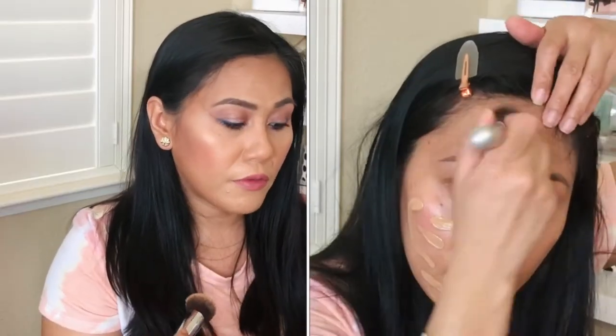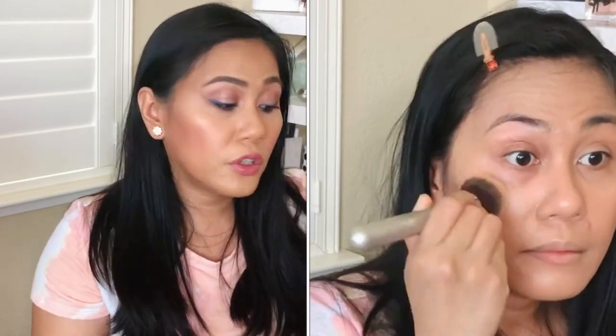Today I applied the foundation two ways for comparison. On the left side I used a sponge — it's soft and bouncy, close to a beauty blender, and doesn't soak up product. On the right side I used one of my favorite foundation brushes by IT Cosmetics. Surprisingly, both the brush and sponge applied the foundation very evenly. As far as coverage goes, there was no noticeable difference — I didn't lose product with the sponge the way I usually would.